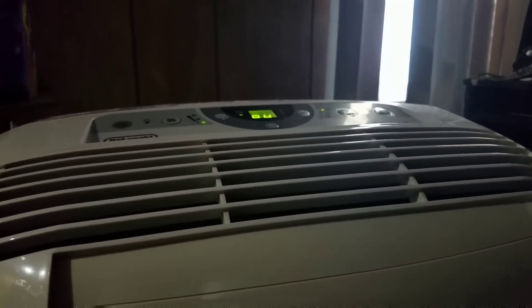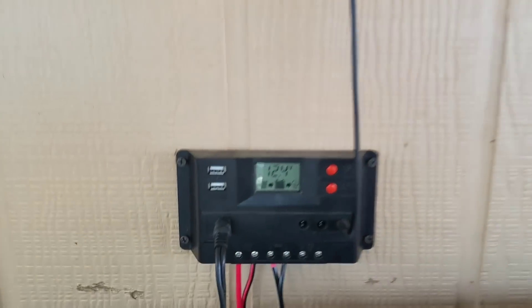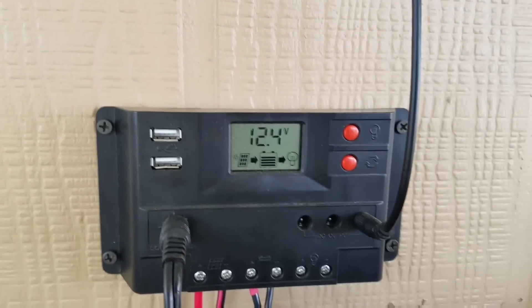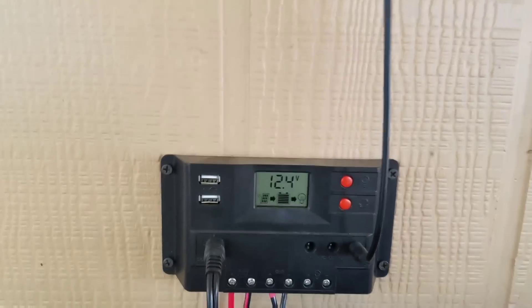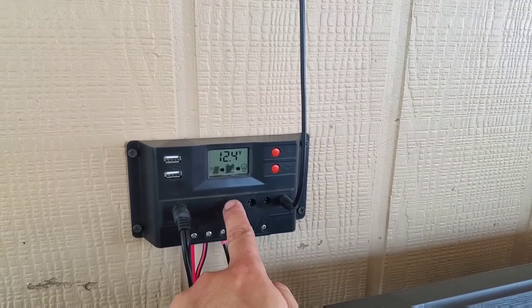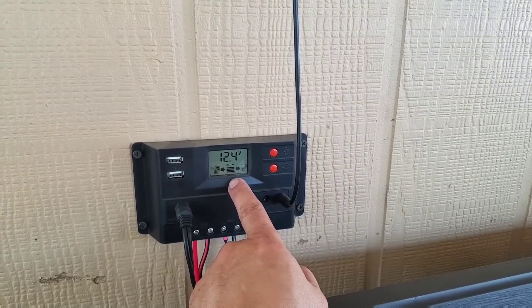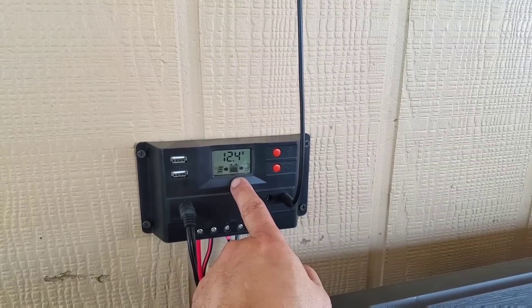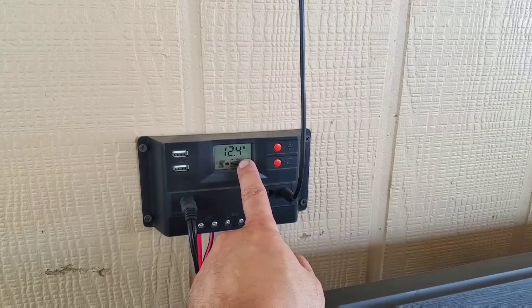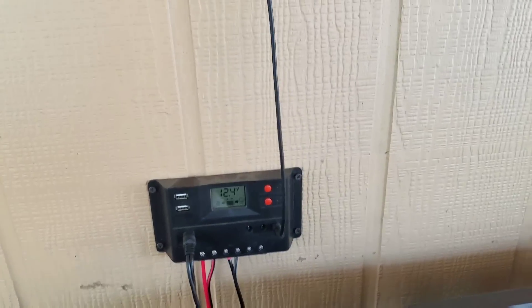Once I get the rest of the panels hooked up, we can run it off the solar during the day, and then when nighttime comes we'll hook it back up to a regular outlet on the grid. You can see where the main issue is — the charge coming from the solar. It will slowly drop down, and when it drops to just below 11 volts, it'll read it on the power inverter and shut it off.